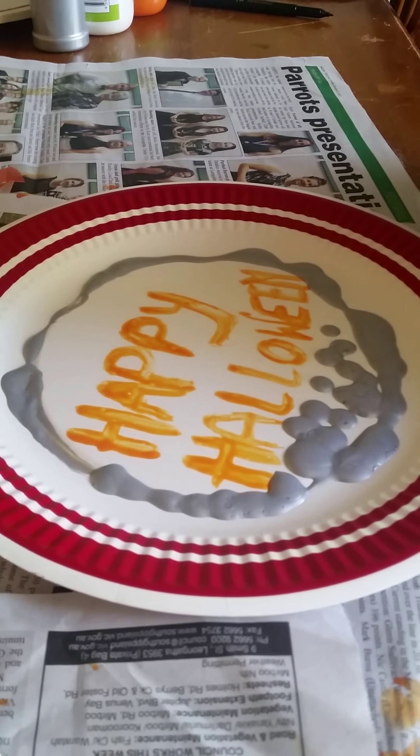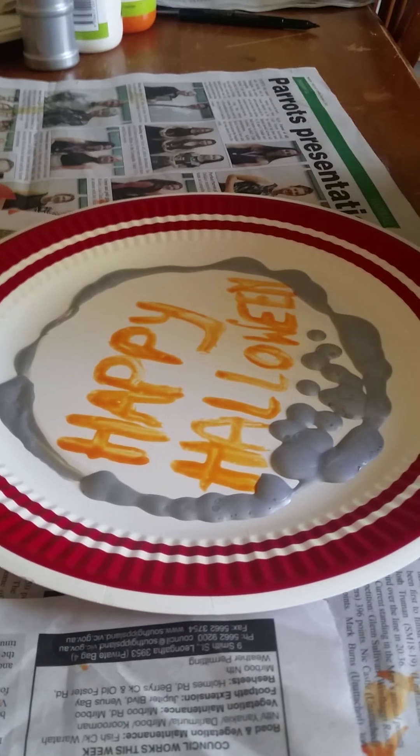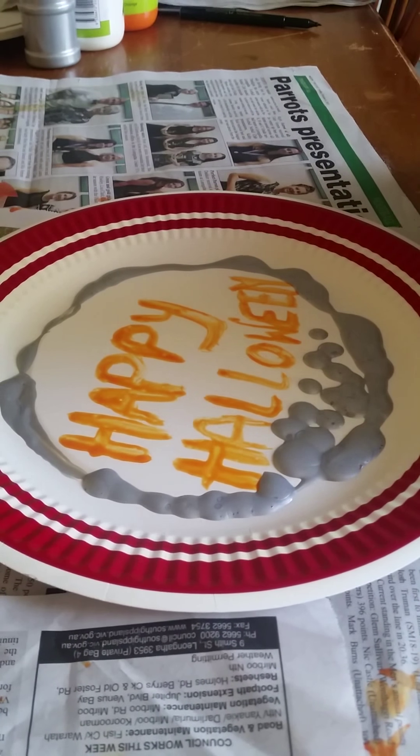We've started ours. We've painted on it 'Happy Halloween' with a little bit of decoration with some metallic paint.